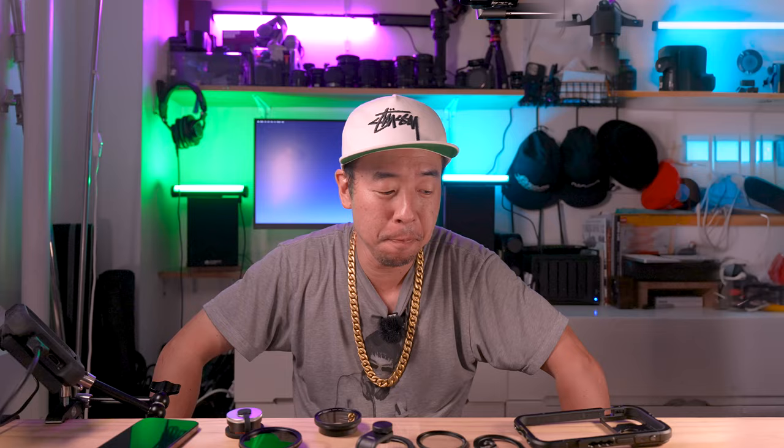Good evening everybody. I'm making today's video because I'm going over that anamorphic lens for the iPhone and Android that I made a half-assed video about — I wasn't really happy because I never really came to any conclusion. I ended up just getting excited and playing around with it. I do have some new footage to show you.